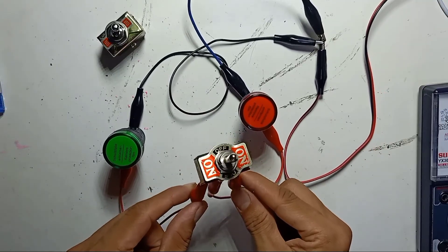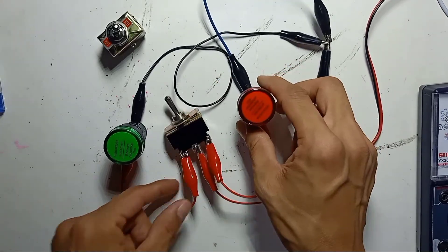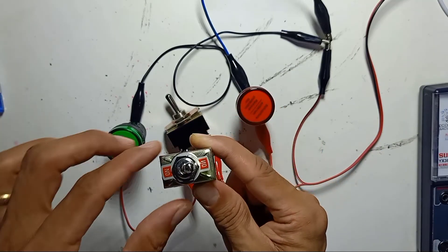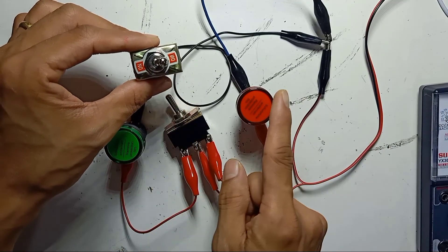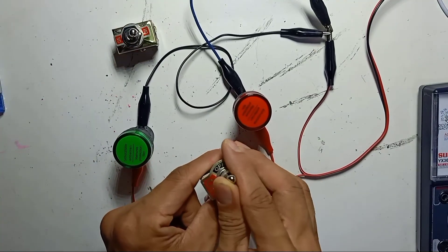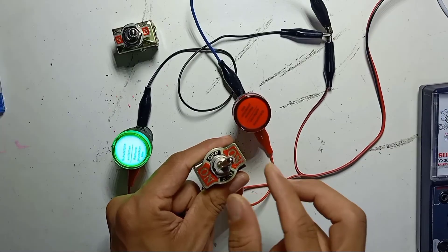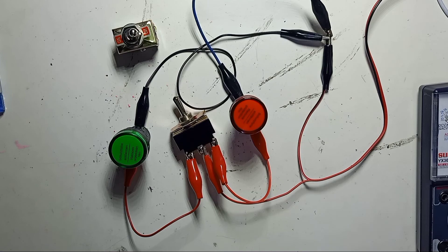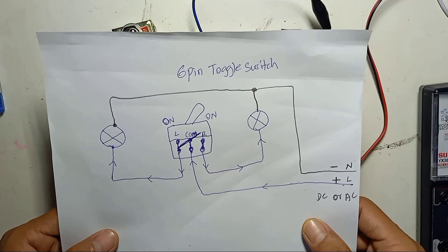So this is very useful. This is the center-off 6-pin toggle switch, and this is the ON-ON 6-pin toggle switch. With the ON-ON switch, you cannot make both sides off — either one side is on and the other is off. But with the center-off switch, you can make both sides off when placed in the middle. On, off, on, off. The wiring is in the same position. I hope you like this video, and thank you for watching.